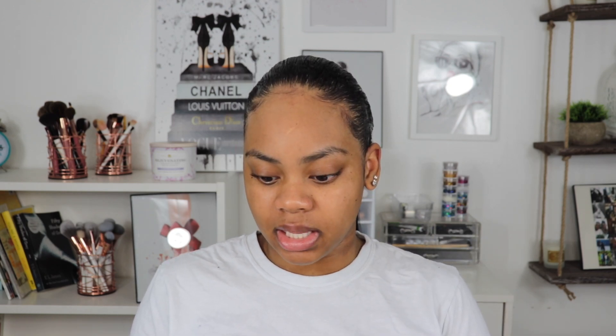We are starting off with a fresh face — I have not lotioned my face, haven't done anything, so we're going to start from scratch. I'm going to be using the Pond's Dry Skin Cream Facial Moisturizer. This is my favorite moisturizer ever — the only thing I use on my face. I use quite a bit because my face is really dry. It's super inexpensive and it's from the drugstore, so why not?